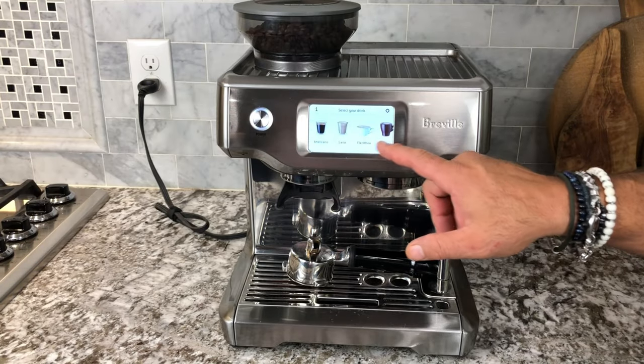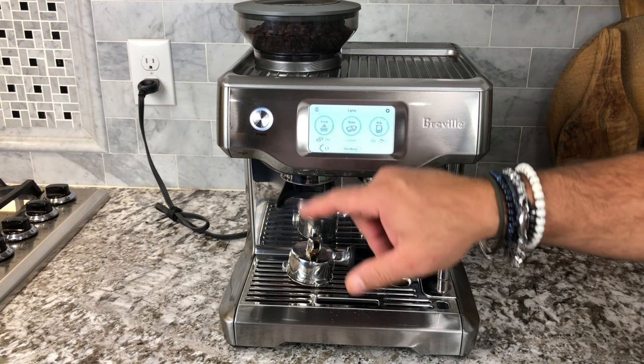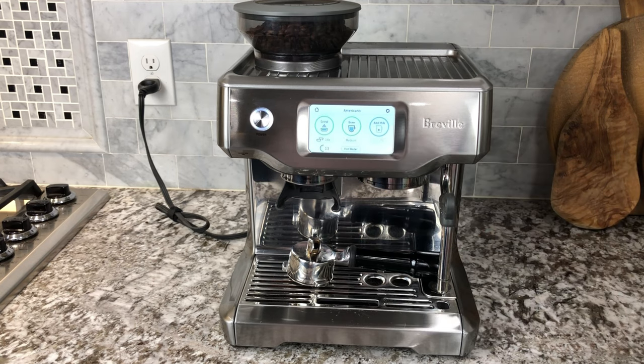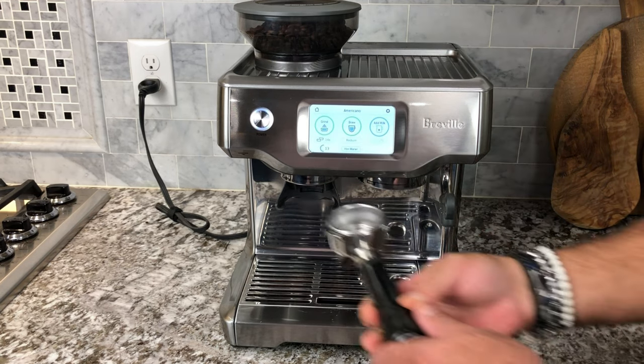Now let's choose another one. Here's the latte — you would have to use the frothing wand for that. Or the Americano, which is what we're going to make today.